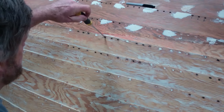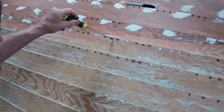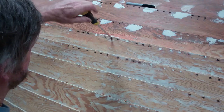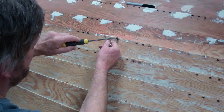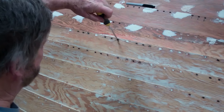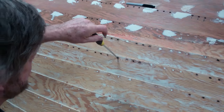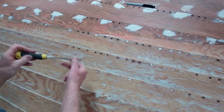Now, are they loose? One, two — there. Full turn and a half, but it's tight. Let's see about this one — not quite a full turn. And the next one, even less, but I'm able to tighten them. And the screws on the ribs I am able to tighten.